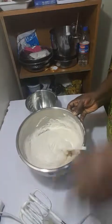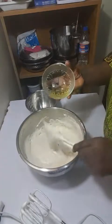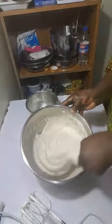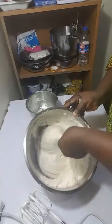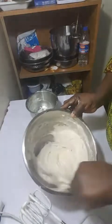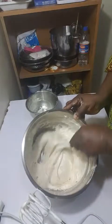At this point, after you've mixed properly, you add your oil and then mix. I forgot to mention — I added my flavor while I was beating the egg. I added the flavor to the egg mixture.